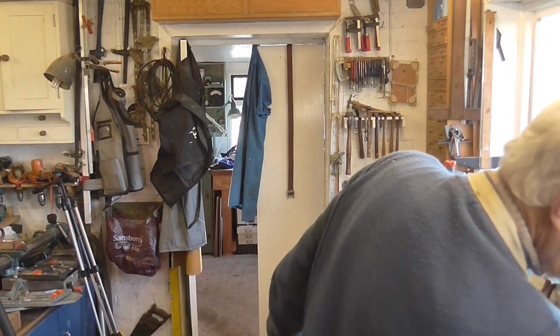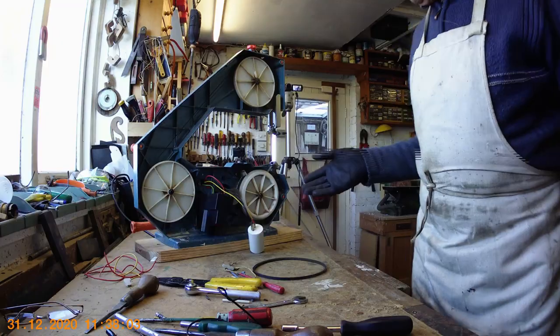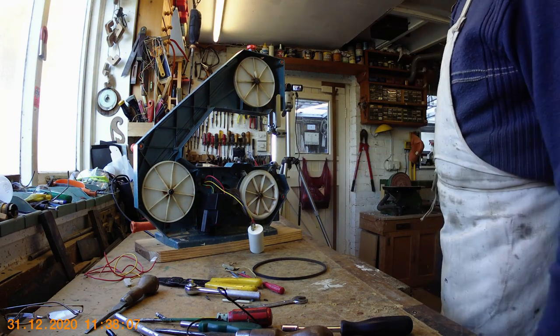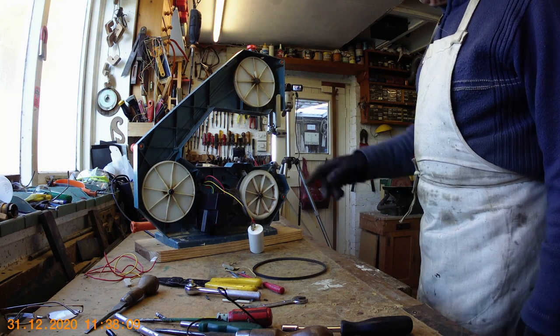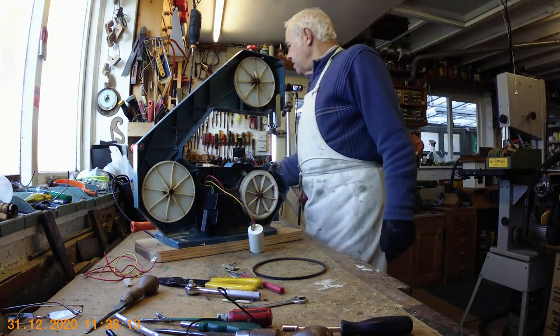Switch off, turn on — there we go! As you can see, the motor is now turning, which it didn't do before. So hopefully if I put it all back together now we should have a working saw again. I'll just turn that off.